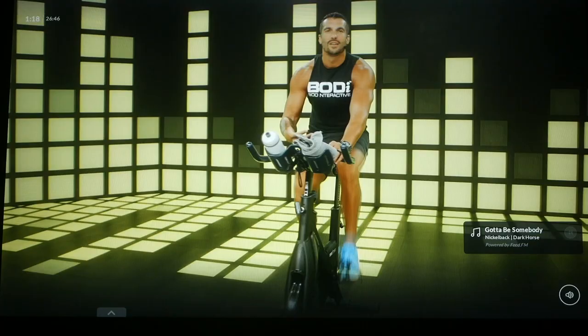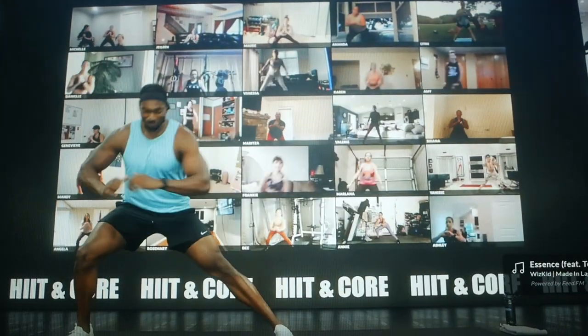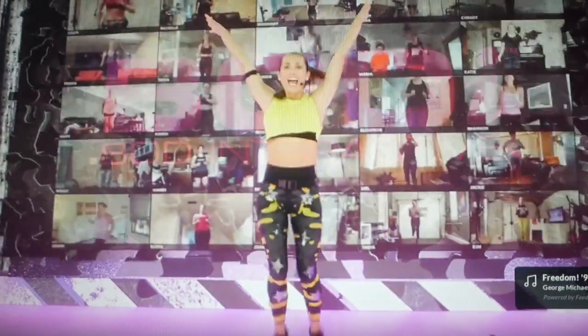Even though Body's music comes from Feed FM, they actually take the time to make a curated playlist, which for a studio class is super critical and really elevates Body here a lot. And with their lineup of well-known and top-notch coaches and this production value, they are throwing a lot into making this program as good as it could possibly be.